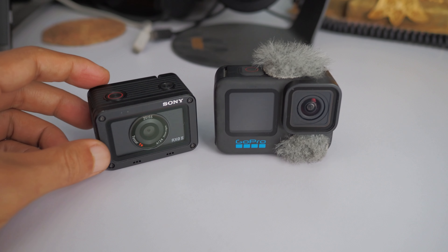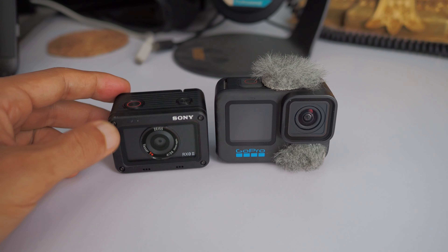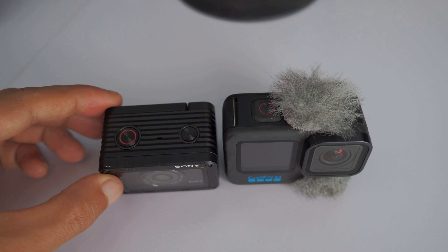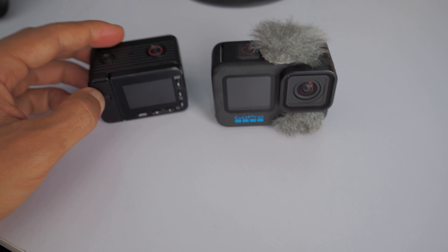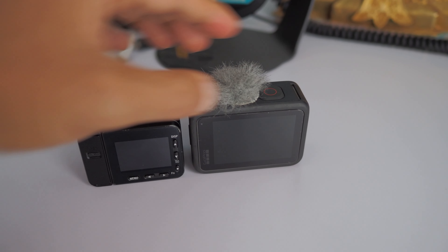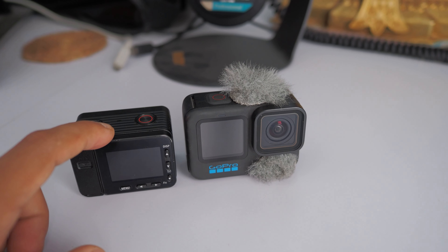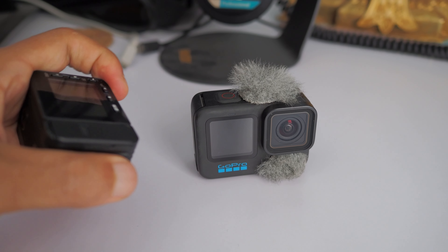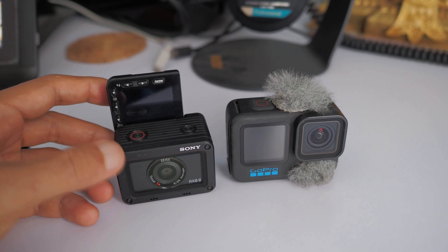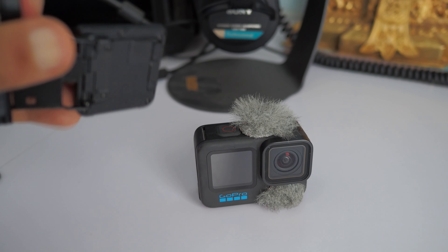Comparing them side by side, the Sony RX0 Mark II is actually smaller than the GoPro Hero 10 — the GoPro is bigger in general. From the top view, the Sony is a little thicker. On the back, the Sony has a small LCD screen, while the GoPro has a much larger back screen. One useful feature on the GoPro is the built-in front screen. The Sony, on the other hand, requires you to tilt the screen forward for front-facing shooting. You can tilt it all the way, which is good for blogging scenarios.